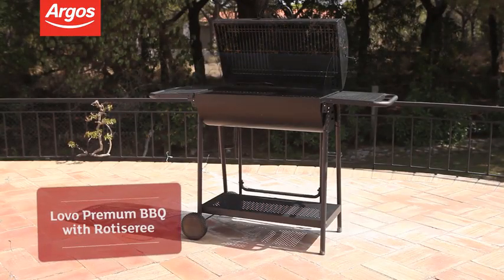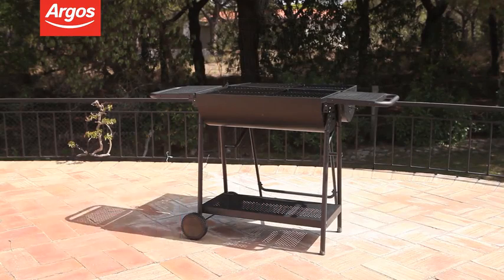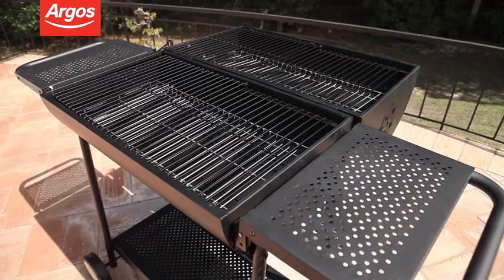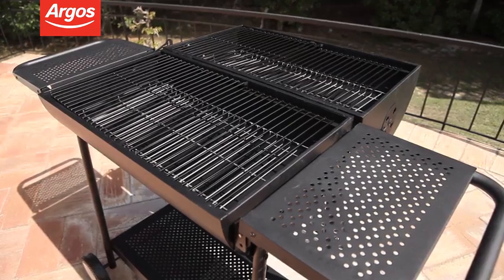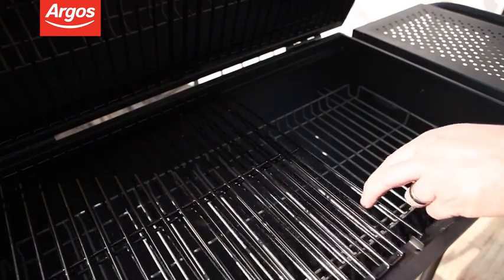Hello and welcome to this Argos product overview. This charcoal barbecue with rotisserie is a summer party must have. Uniquely there are three cooking areas. If you have a large number of guests you can fold down the lid and use it as another grill. And if you're cooking for just the family, you can use just half.